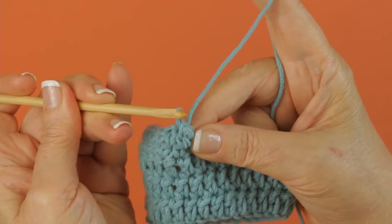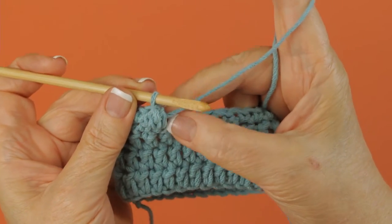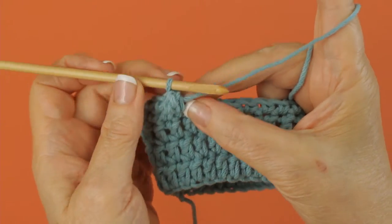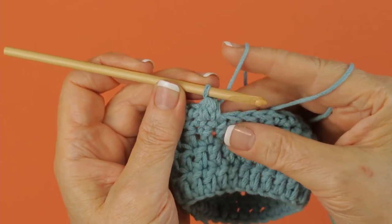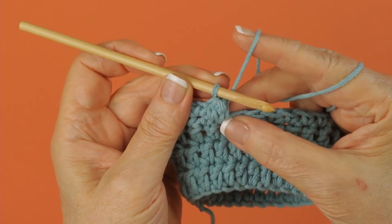Then I'm going to catch this loop and draw it through the stitch. And that brings this textured popcorn, this neat little knot of stitches together so that it's completed.